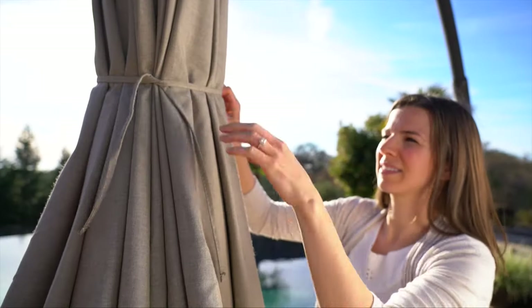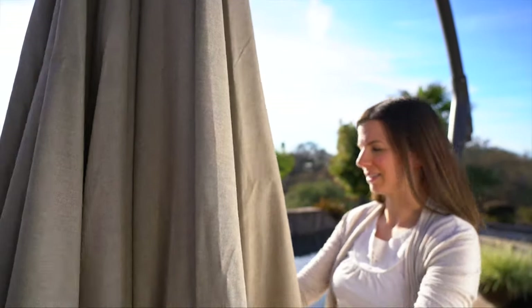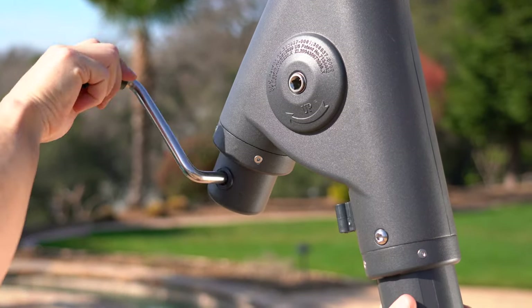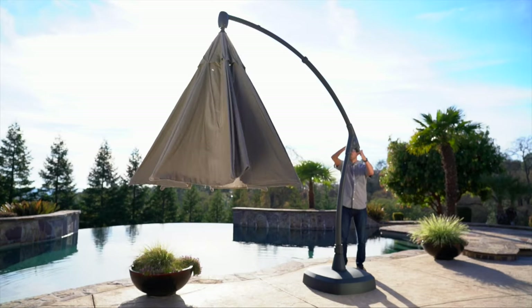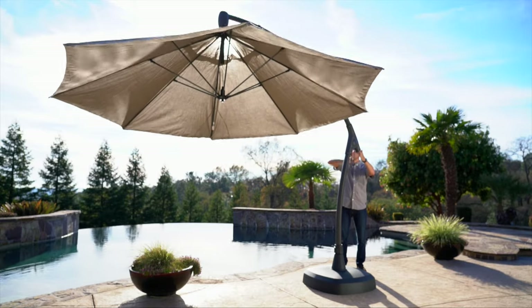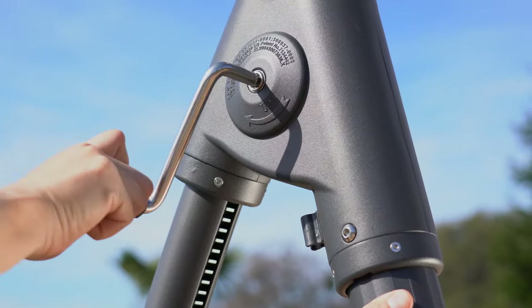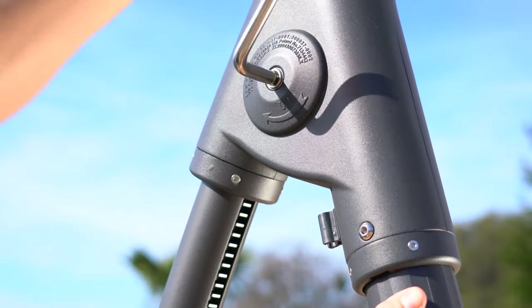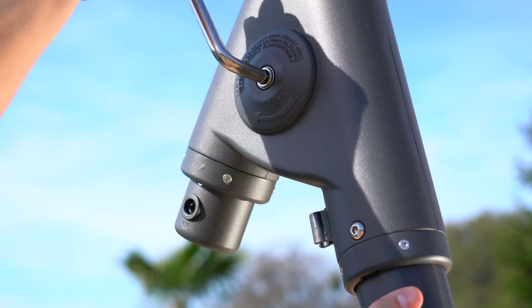Untie the umbrella and then carefully separate the ribs. To open the umbrella, insert the crank handle into the hole at the end of the sliding tube and turn it clockwise until it is fully opened. After it's fully opened, you can tilt the umbrella by inserting the crank handle into the hole on the side of the sliding tube and turn it clockwise until it reaches your desired position.